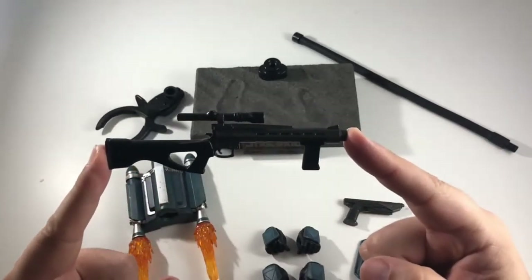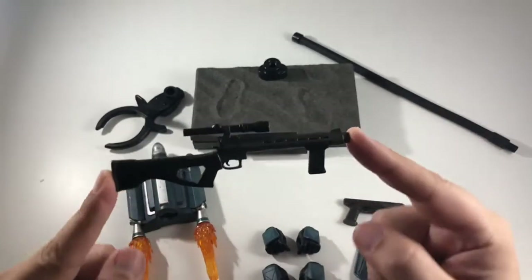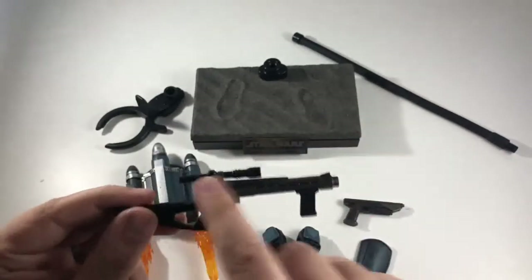He comes with two guns. The first one is more of a blaster rifle — it kind of reminds me of Boba Fett's gun, and it's got a cool scope on the top.